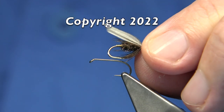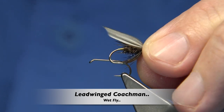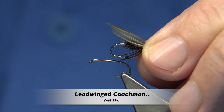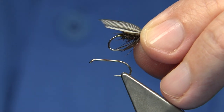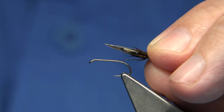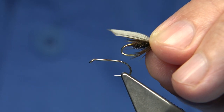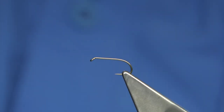Hi everyone. This is the fly I'm going to be tying. Basically what they call this is the Lead Wing Coachman. It's basically named after the colour — you see the wing being grey, lead coloured. But basically it's an old coachman pattern, one of the original patterns. It's a great fly both in lochs and rivers.